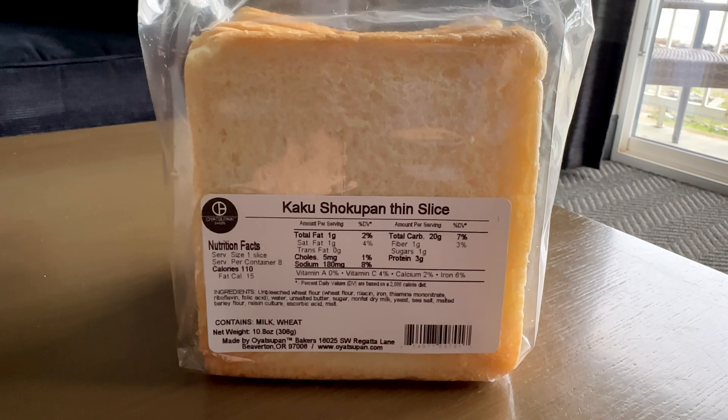I was looking at the ingredients list on this shokupan bread and used it as a guide for this recipe. I decided not to use ascorbic acid and raisin culture. Ascorbic acid is typically used to strengthen and stabilize the gluten to make fluffier and larger bread. It can be substituted with vitamin C or any other citrus fruit, but I decided to omit this ingredient. Raisin culture is when you ferment raisins for a few days and use it as a leavener — it seems like a lot of work, and I'm feeling too lazy for that.